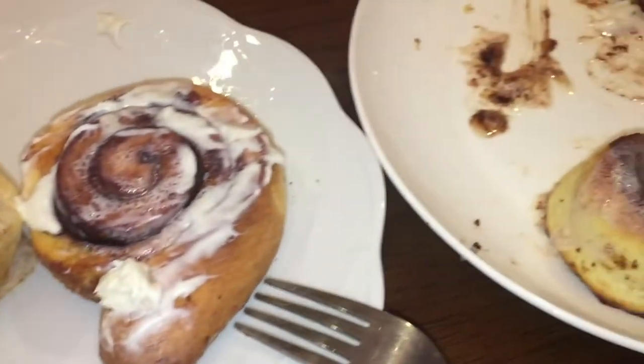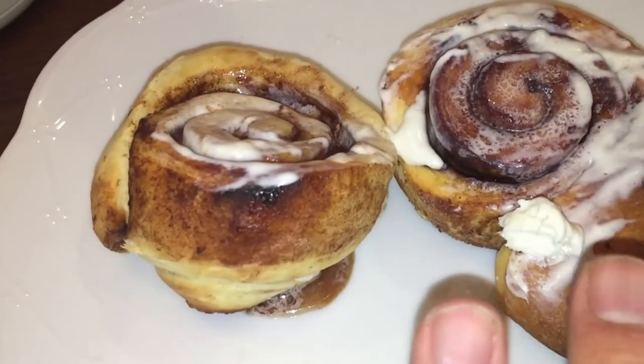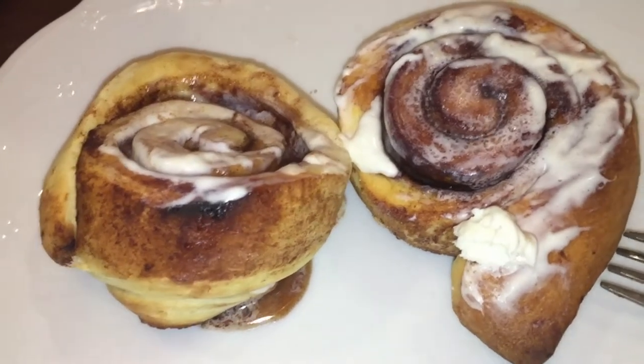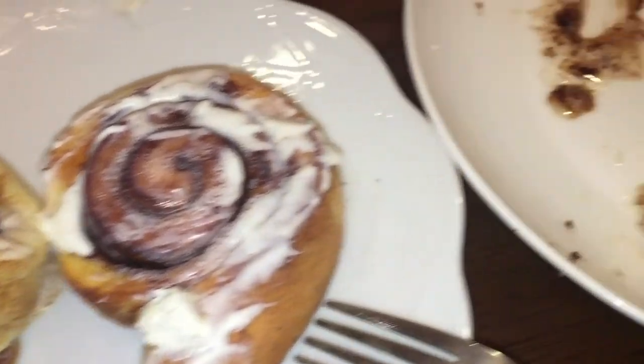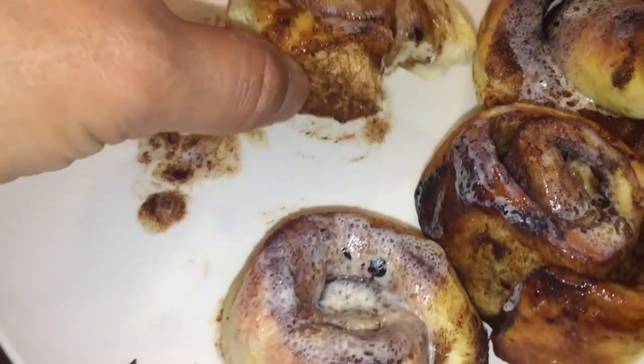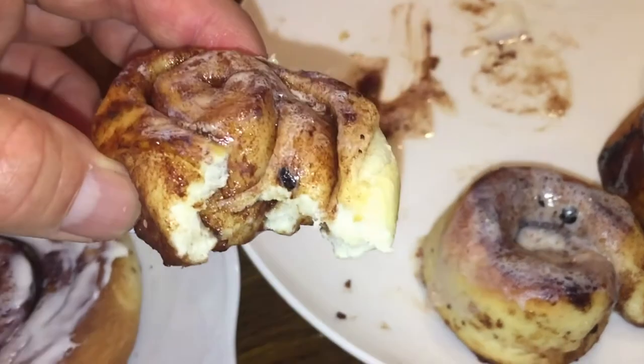The cinnamon rolls are done. I couldn't help myself — I put some frosting on them. This is Betty Crocker's frosting, vanilla. I brought it from Canada. The smell is awesome and they are super soft.